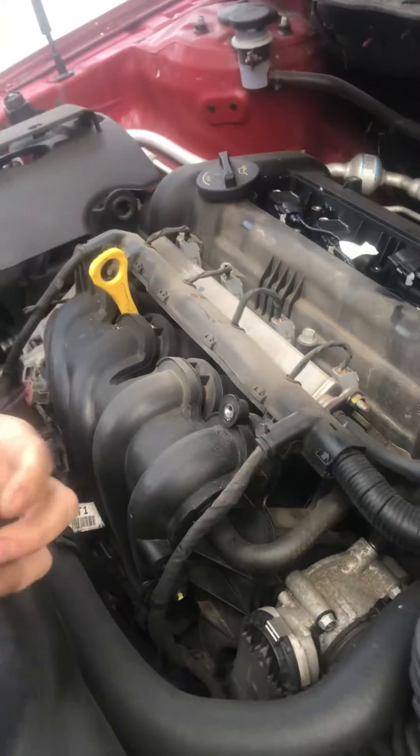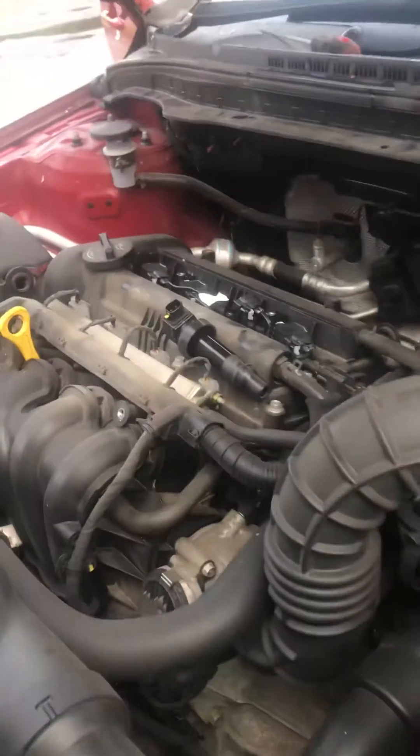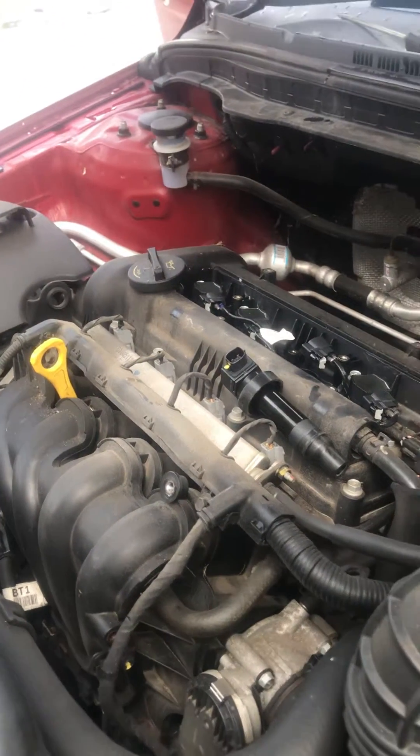Oh it's only two leads — that's even better. Some of them have like 6 or 7 leads coming into it. We will give it a little ohm test.